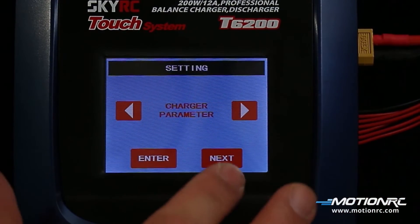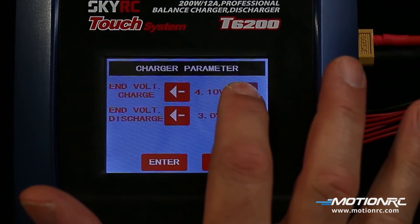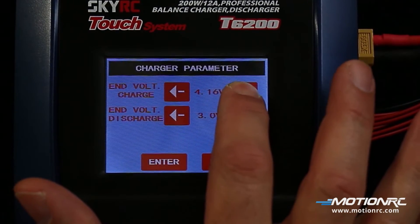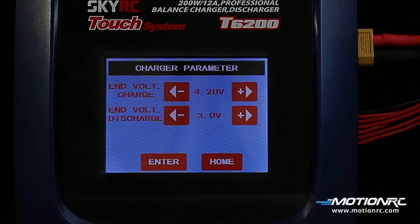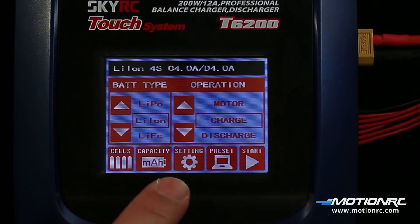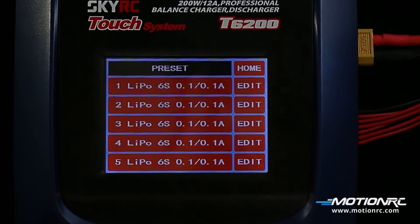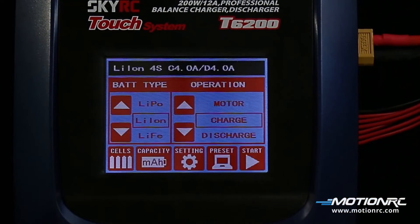Under charger parameters, the end voltage per cell can be set. If the charger tries to go over the prescribed voltage, it will shut itself down. If discharging a battery, the voltage can also be set. If the charger tries to discharge below this rate, it will shut itself down. Presets allow the charger to store up to 5 different charge or discharge profiles for your convenience.